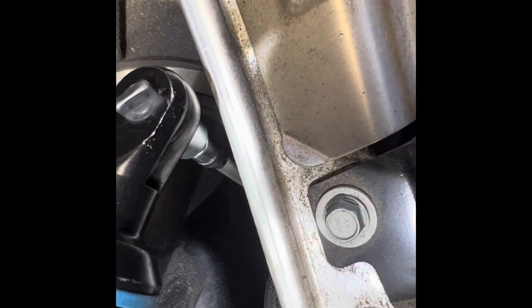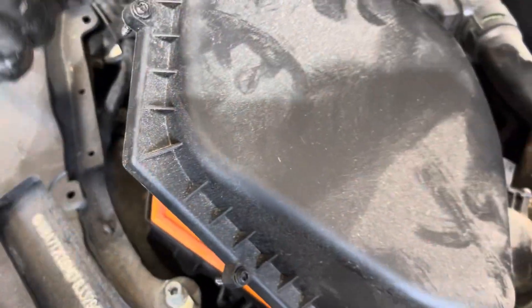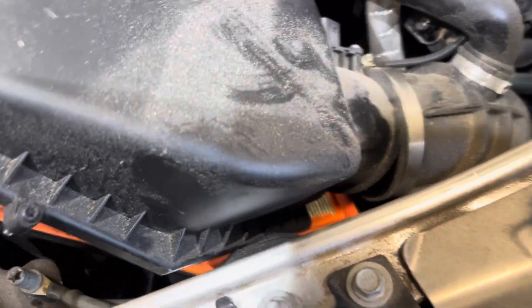Let's get this going. Go ahead and loosen this clamp, just like that. There we go. Push the clamp. Go ahead and pull this straight out like that. Get that out of the way.